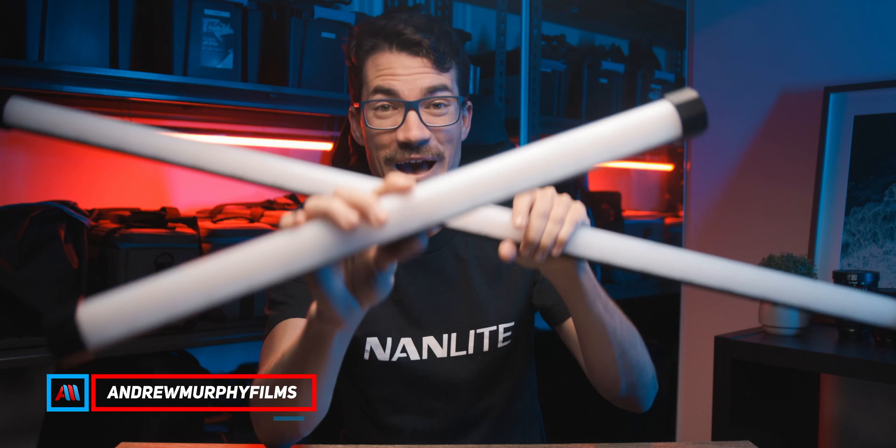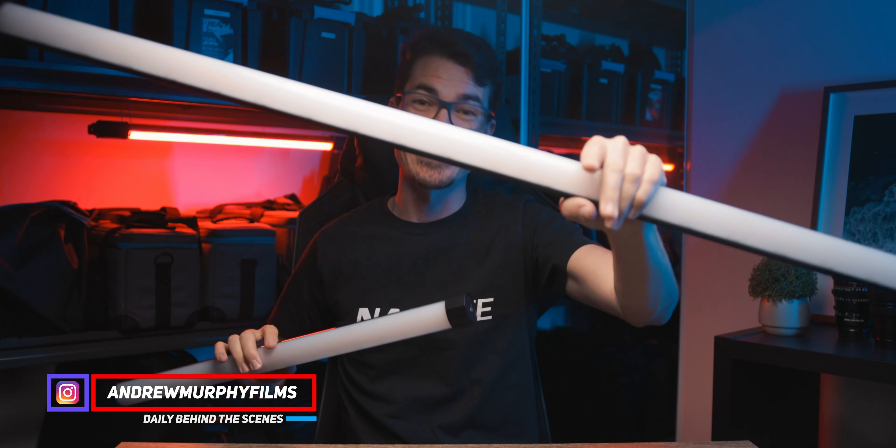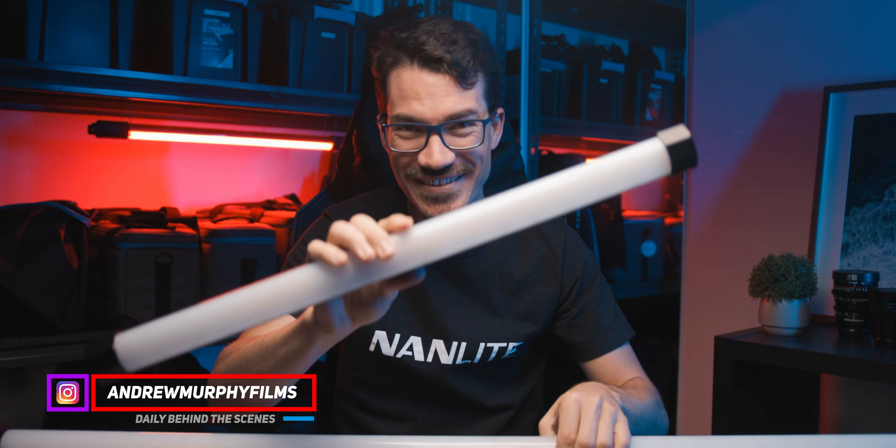All right, so these are the newly announced Pavo tubes that we've been waiting for. This is the 30x and this is the 15x, and my god have they got some amazing features.